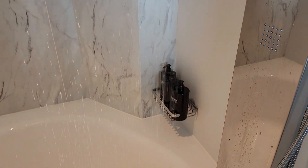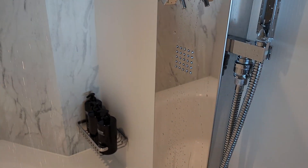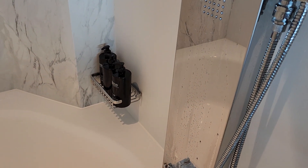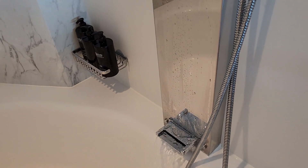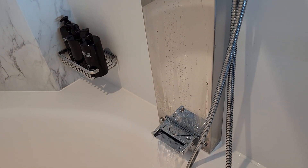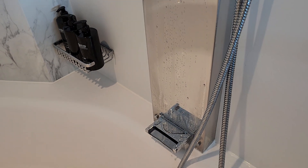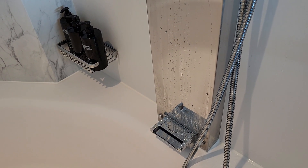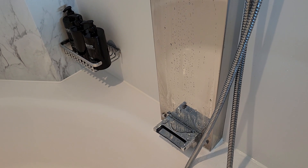The flow of water is pretty good. You can also see that the suite class includes Bigelow shampoo, conditioner, and soap pumps, so you don't have to carry your own on the ship.